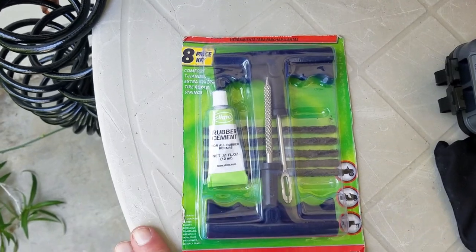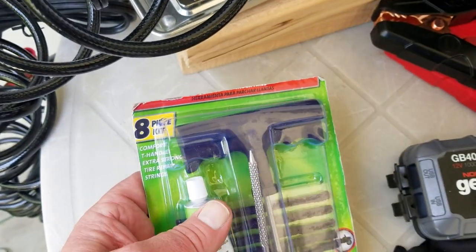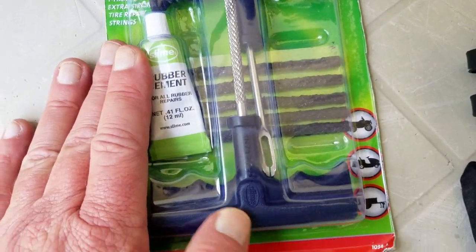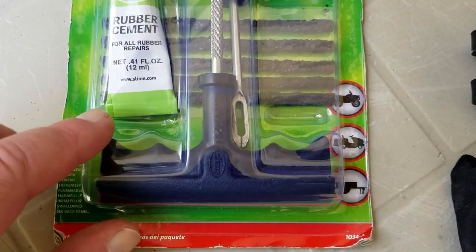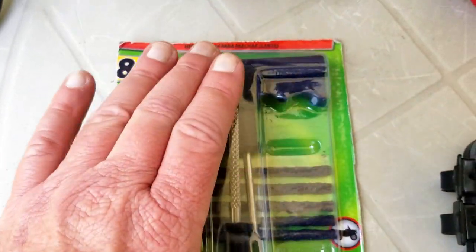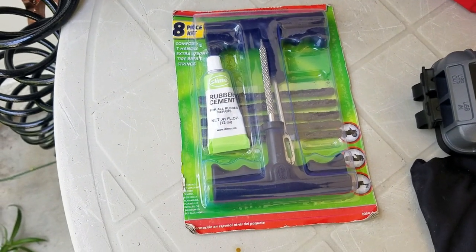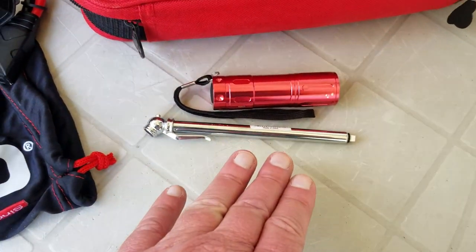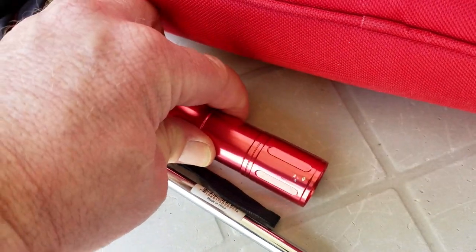This is an inexpensive tire repair kit — I think the company is called Slime, S-L-I-M-E. I have not needed to use it yet, but these are plastic handles. I've had it for emergencies, though I'm going to upgrade to a better kit with metal steel handles. I think it's an essential item that's easy to take with you. Also here is a tire pressure gauge and an LED flashlight that came with the roadside kit — I use the flashlight a lot in the front cab.